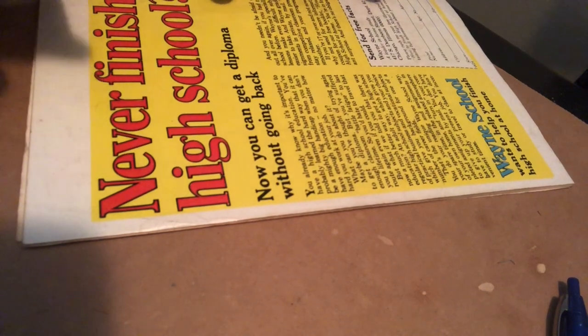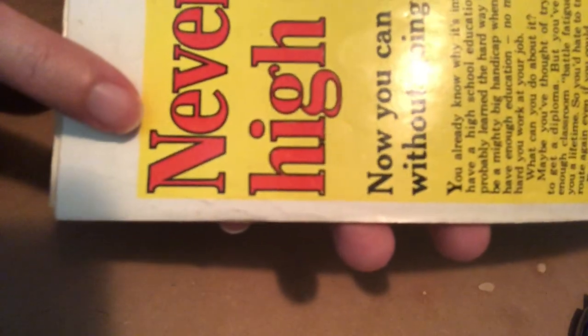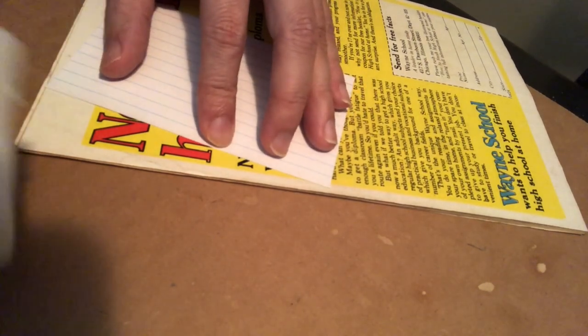Now, why do I stress not putting too much force? Let's take a look. Make sure you see how clean and red the word on the end is. Now let me show you what happens if you put too much force with this material.